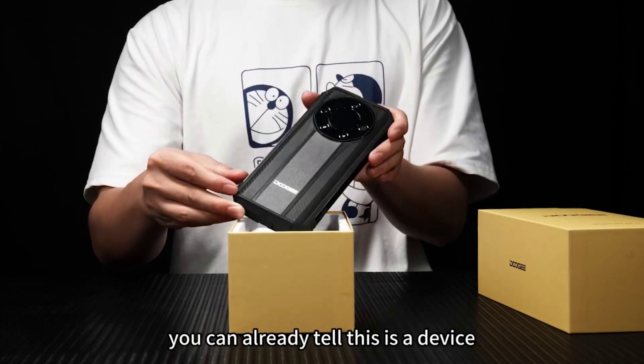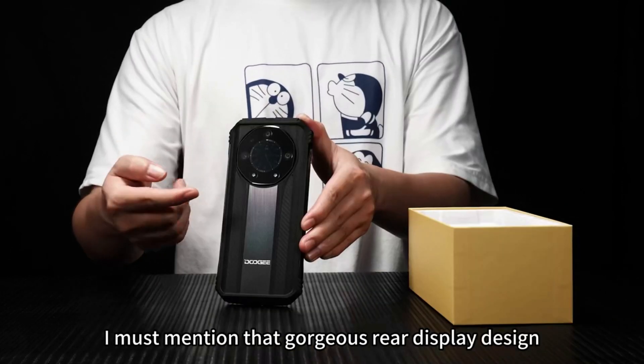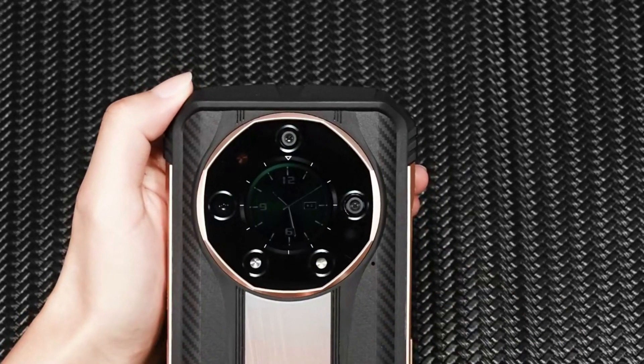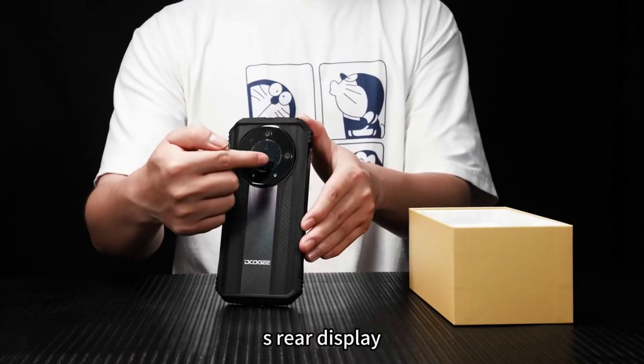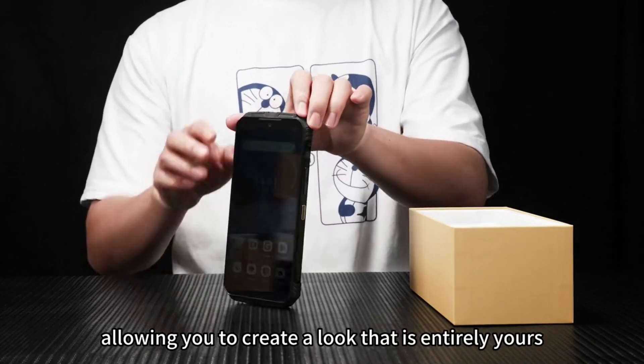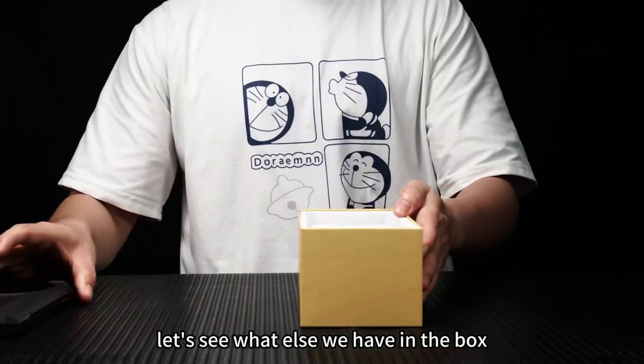You can already tell this is a device that exudes sophistication. The rear display design, through its style, is an expression of your individuality. The S110's rear display can be personalized to your own unique taste, allowing you to create a look that is entirely yours. Let's see what else we have in the box.